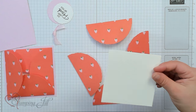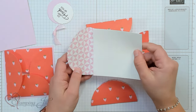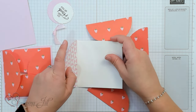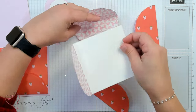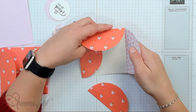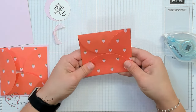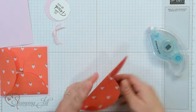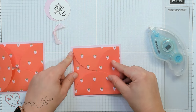Next we're going to bring in our piece of white cardstock — this is 3⅞ by 3⅞. We're just going to adhere the back flap of each circle to the back of our white piece using some stamp and seal, doing that with all four pieces of designer series paper. Then we're going to adhere this whole piece onto a 4 by 4 piece of cardstock.